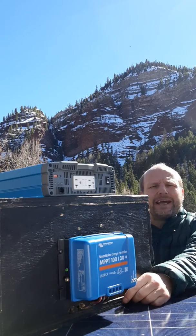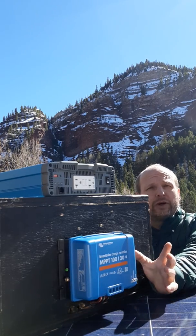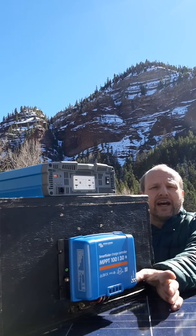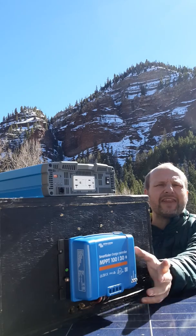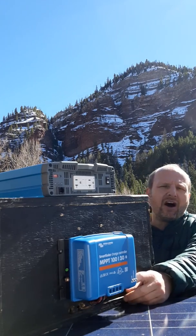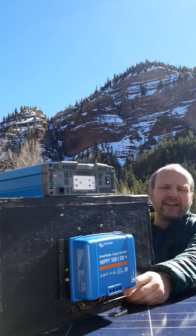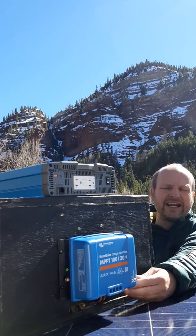First off, I am a big fan of equipment that works when you hook it up — it just works. The Victron immediately, as soon as we hooked it up, it works. There's not that many frills and things to wonder about or set. Simply a battery positive and negative in, and a solar panel positive and negative in.